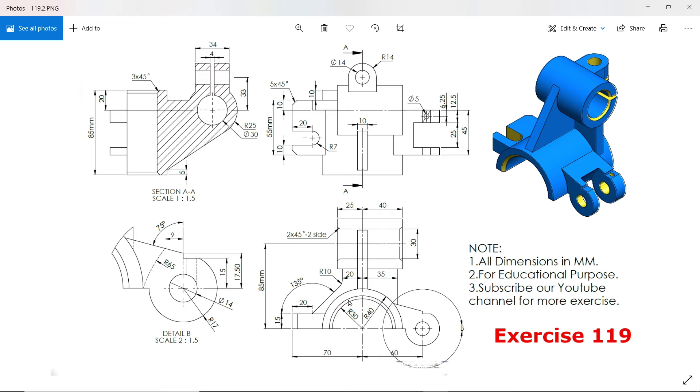Here we will start with this circular body. You will see this half outer radius 40, inner 30 millimeter. For how long we need to extrude, you will see here in the section view of this body: 85 millimeters, and both corners have a chamfer 3 by 45 degrees.